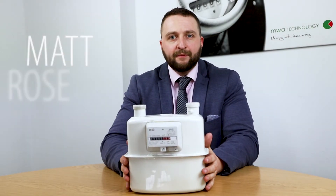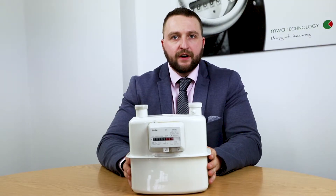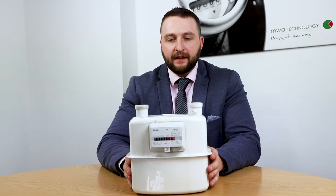Hi guys, my name is Matthew Rose. I'm here from MWA Technology to talk to you today about the Gallus gas meter. It's a gas meter manufactured by ITRON. The unit is manufactured in Germany, in Karlsruhe.